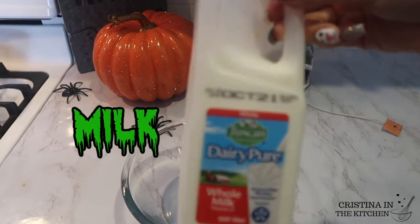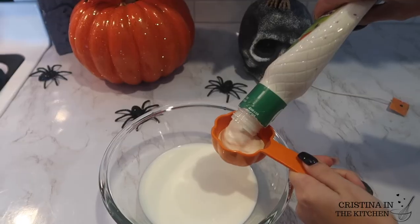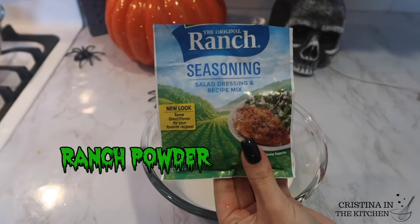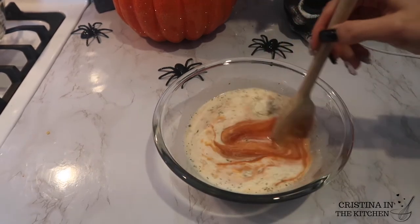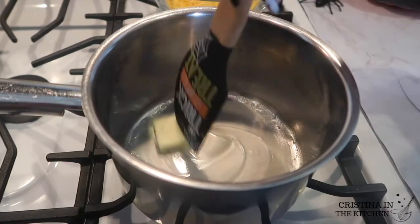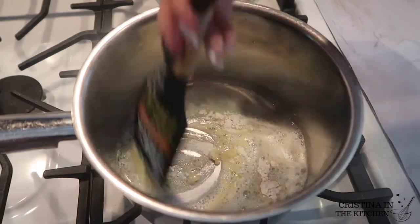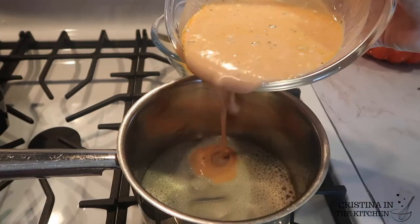In a separate bowl, we have three-quarters of a cup of milk, a quarter cup of blue cheese dressing, half a cup of hot sauce for that spice, and two teaspoons of ranch dressing powder. Mix until thoroughly combined to make a delicious buffalo sauce. Head to the stove to melt one tablespoon of butter and add in half a tablespoon of flour to make a roux — a paste that helps thicken the sauce. It should be bubbling but not brown when ready to pour in the buffalo sauce.